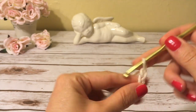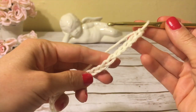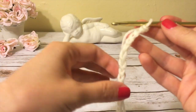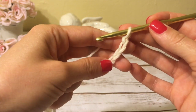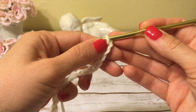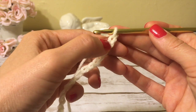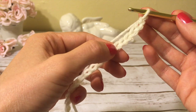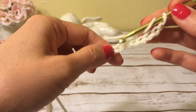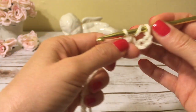Here I have 60 chains and I'm ready to start my first row. Into the seventh chain from the hook I will make a puff stitch — not counting the chain on the hook. Start counting from the next chain: one, two, three, four, five, six, seven.